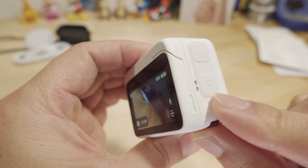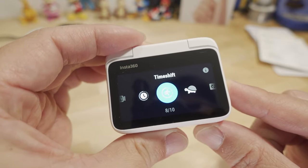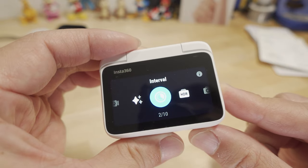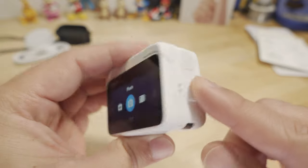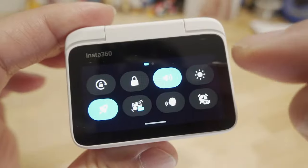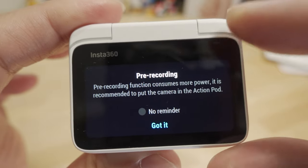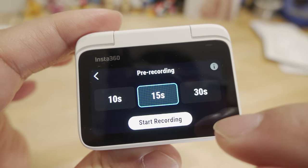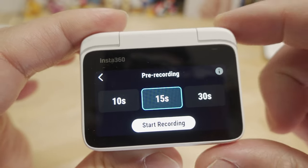The quick menu button on the side lets you cycle through different video modes. On this pre-release firmware there are no custom settings yet, but additional custom modes will be available and accessible through the quick menu on the release firmware when the camera actually launches. Another new feature on the GO 3 is the pre-recording function — you can find it in the menu, and it does consume more power, so Insta360 recommends keeping the camera in the action pod.